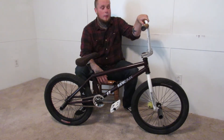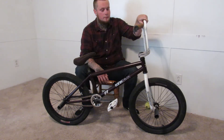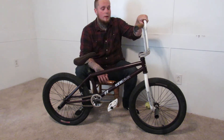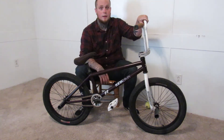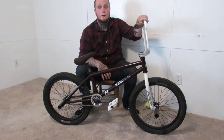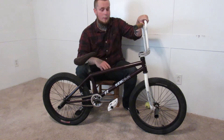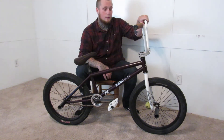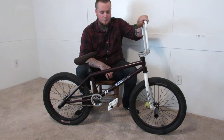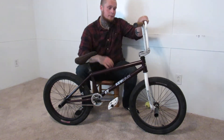Alright guys, that's it for my bike check. Hope you guys enjoyed the video. If you could like and most definitely subscribe if you want to see more videos — I'll be posting videos weekly, possibly daily. Leave me some feedback, it'd be greatly appreciated. Thanks for watching and you guys have a great day, peace out YouTube.